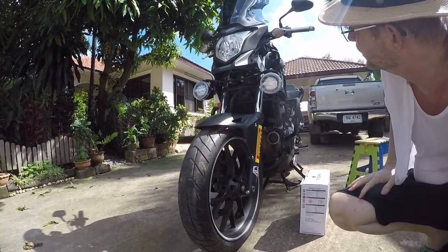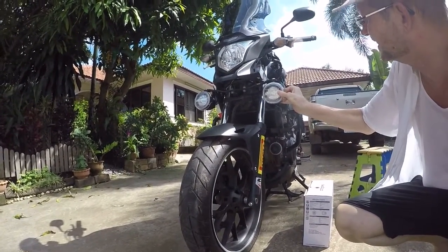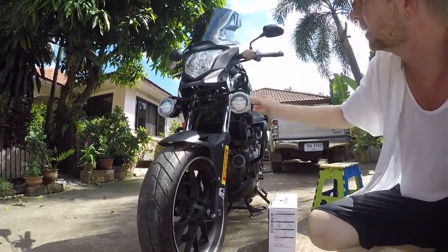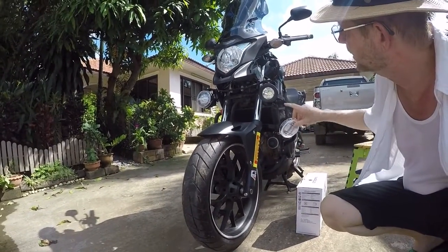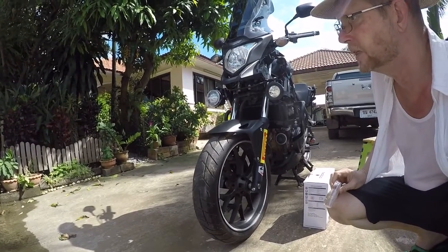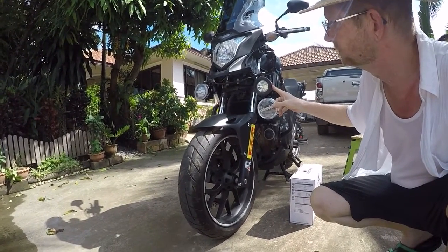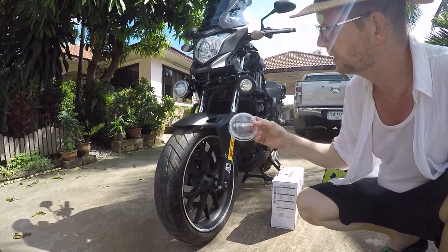It's a pretty nice setup. If you wanted to get these covers off, they're just extra covers and they pop off. So if you were out in the woods where you didn't have any oncoming traffic to worry about, you could take the cover off and have the full power of the light coming out in front of you, instead of having it flattened and widened.